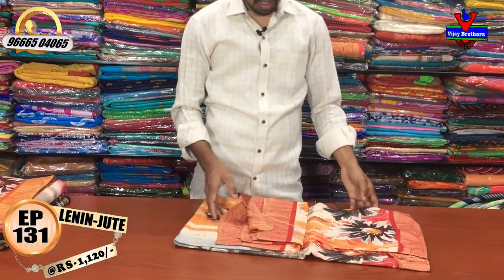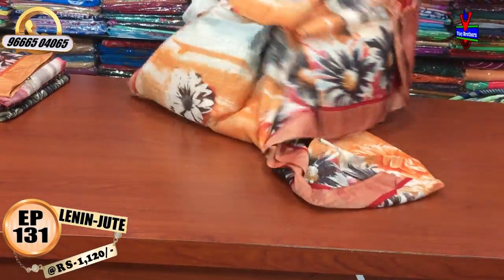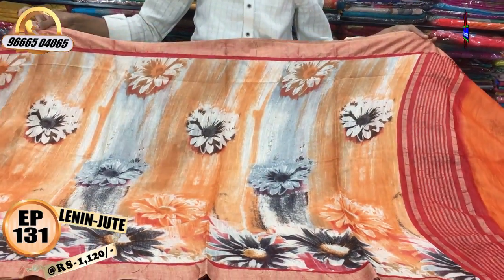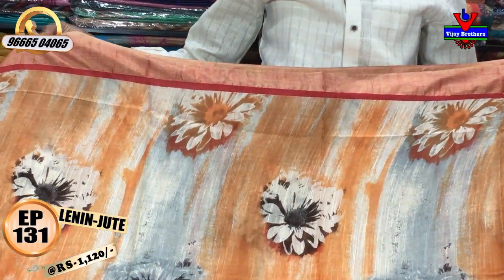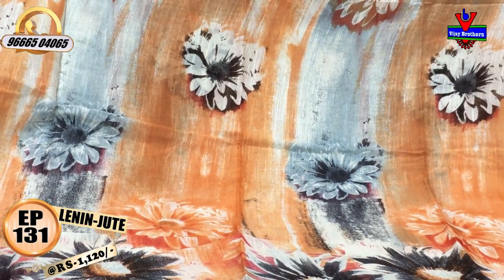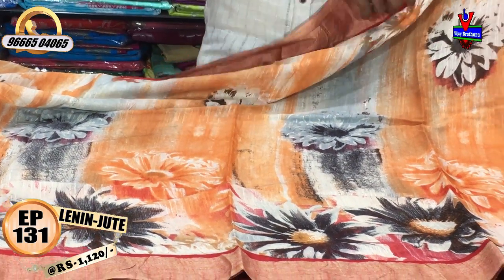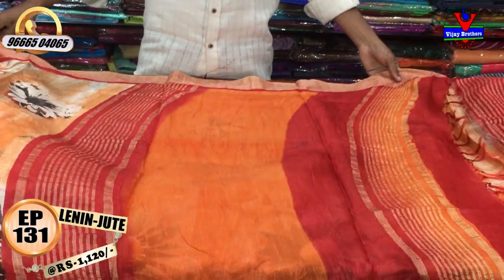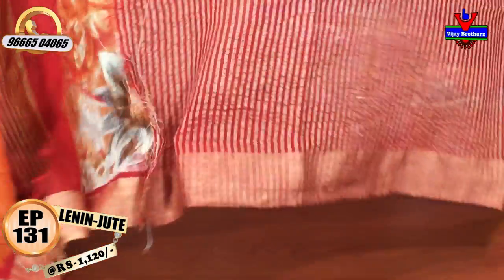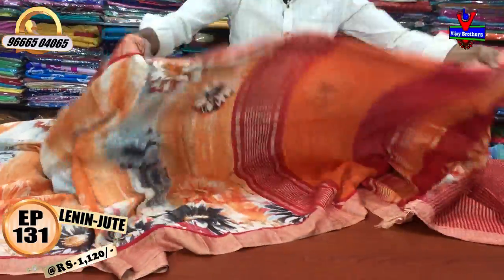We have a colorful combination with red and pink. We also have orange and gray — a multi-color combination with a thread border, 3 inches in the middle part, orange and cream color with gray highlights. We also have a red and orange color combination with a jute blouse. The cost is only 1120 rupees.